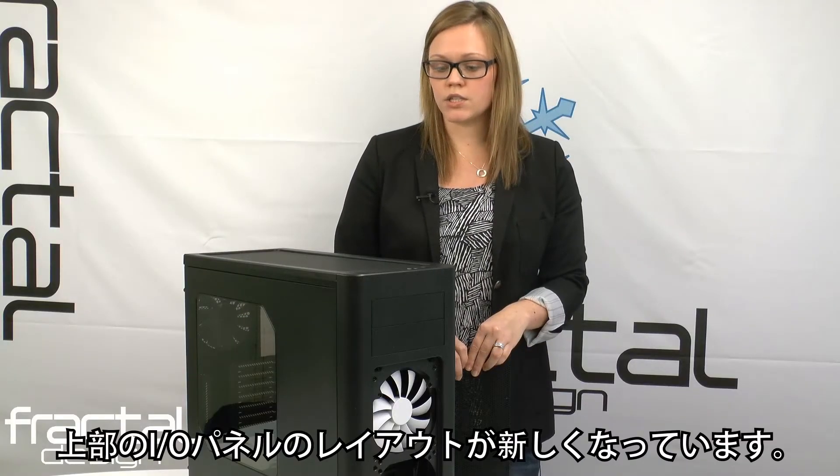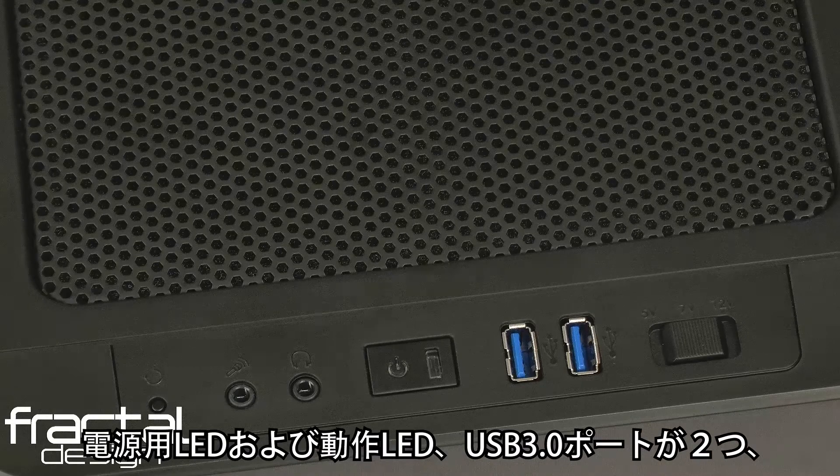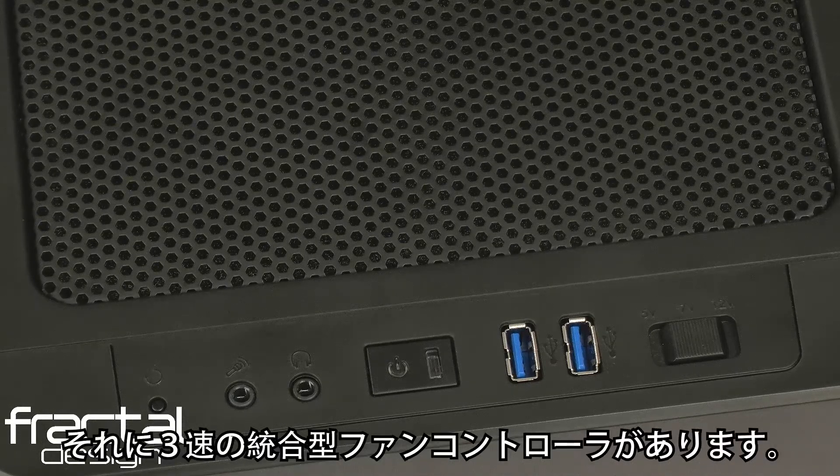On the top, the ArcMidi R2 features a new I/O panel layout. We have the reset button, the in and out ports, the power LED as well as the activity LED, two USB 3.0 ports, and a 3-speed integrated fan controller.